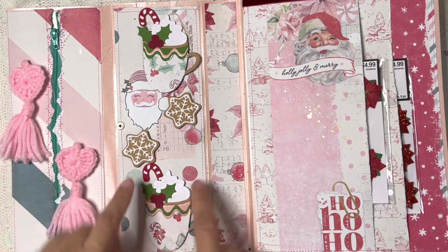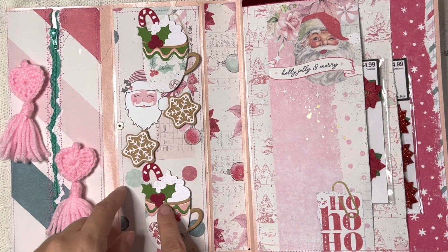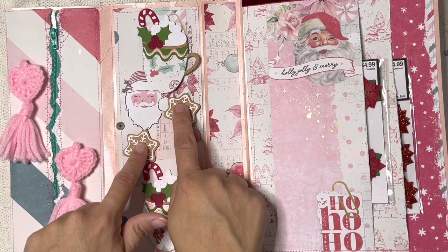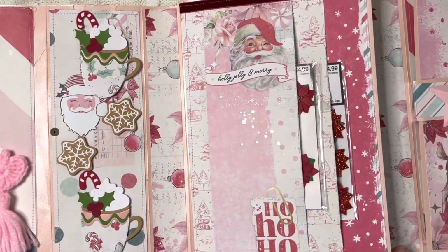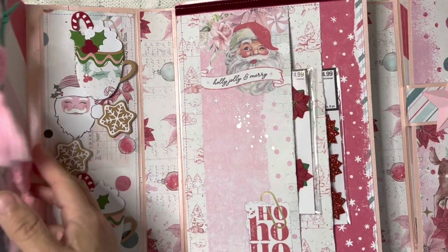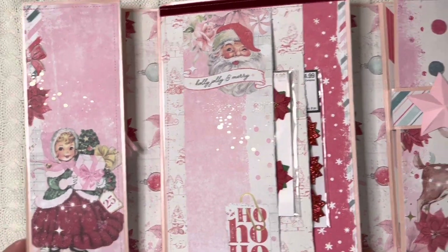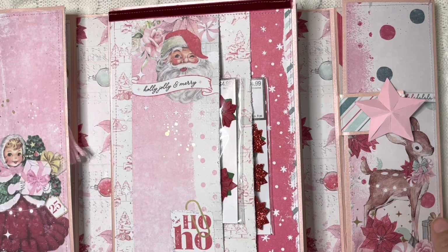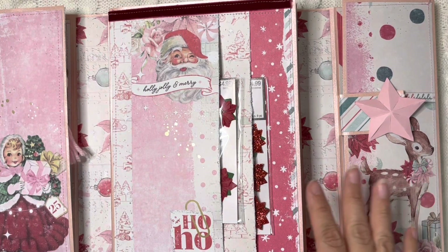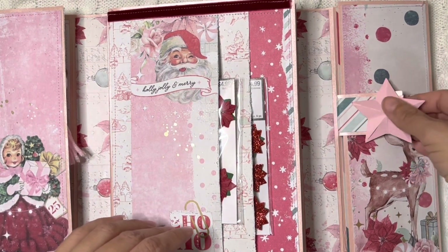Right here on this side I did some mugs from Hobby Lobby — I think these are Momenta or Spellbinders, I'm not sure. That was something I was a little concerned about because I kept thinking, what do I give Patty? I know she's a designer for a lot of these die companies, so I was really trying to avoid using dies that she already has. I tried to work with companies that she doesn't work with.